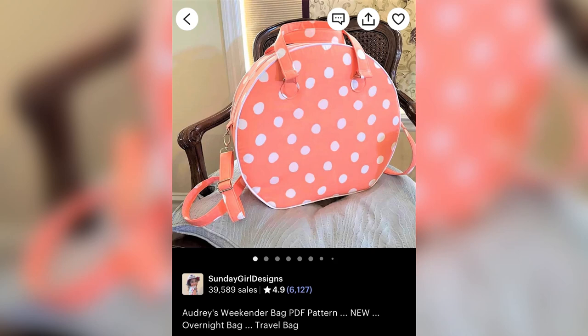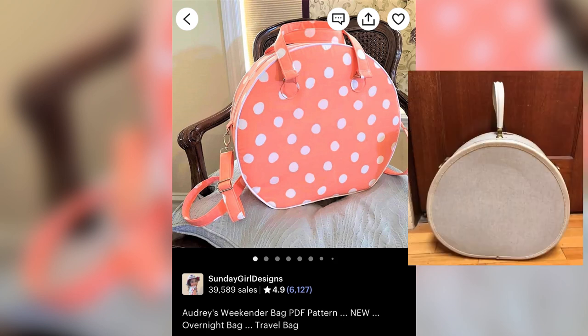Hey guys, this is Serena and welcome back to my channel. Today we're going to be working on my first bag. I'm using a pattern I found on Etsy of a round bag — it's kind of a vintage inspired purse. However, I would like to move the handle and change up the construction a bit to look more like a Samsonite hat bag luggage type of thing, or even the hair dryer that I usually use as a prop in my pictures.